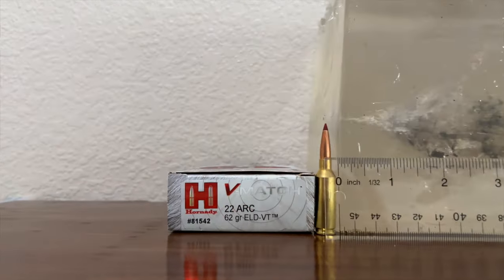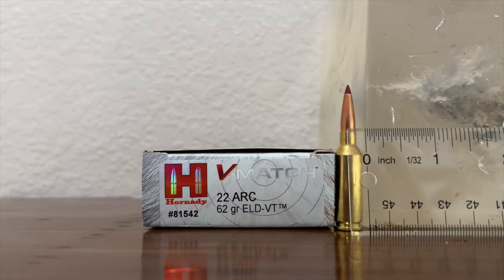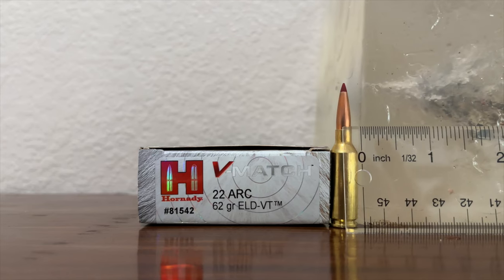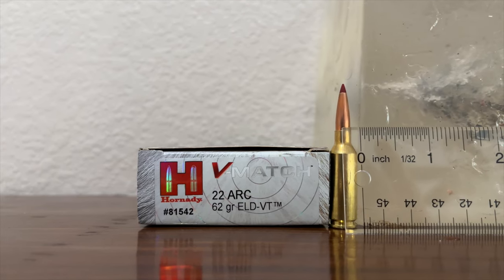I will pull the remaining big chunk of that bullet out and measure it, but first we're going to take a look at the gel blocks for the 75 and 88 grain bullets.